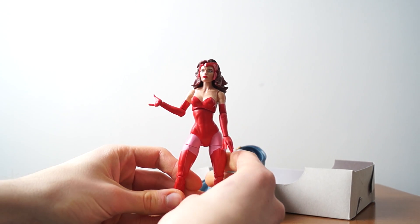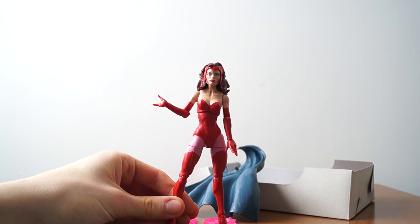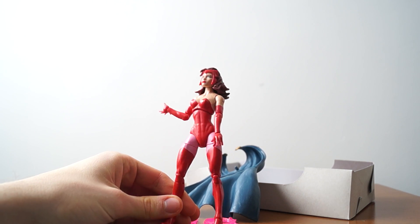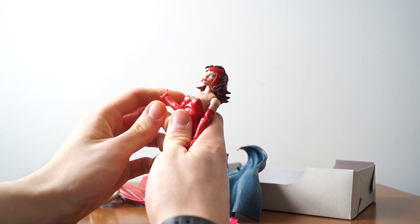So let's put the head back on the body. Maybe that's on purpose, so you can remove the cape if you want to show her from her time when she didn't have a cape. Did she ever not have a cape? I'm not really sure — I always just remember her with her sick cape, but she probably did.